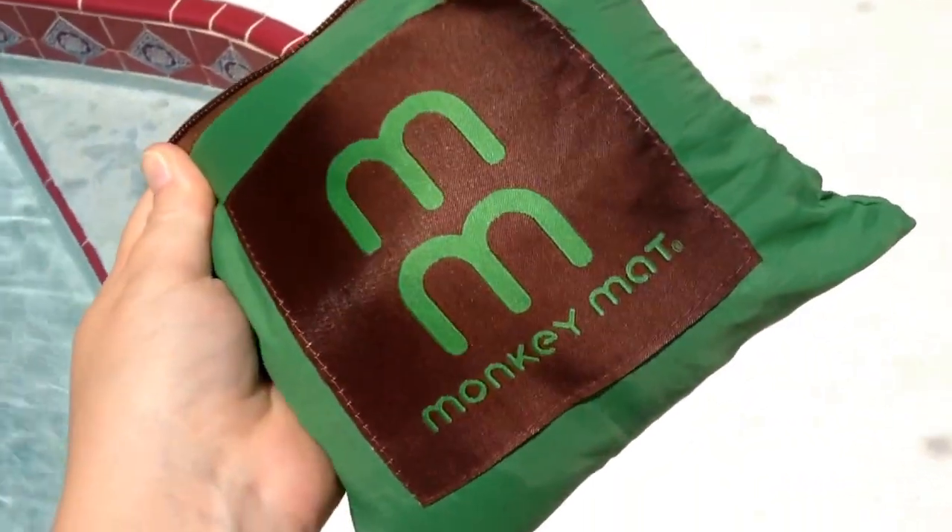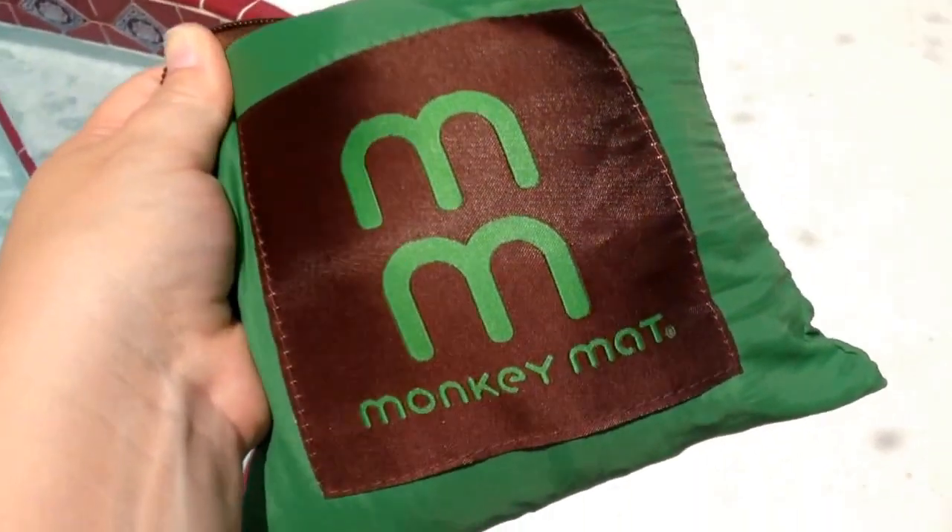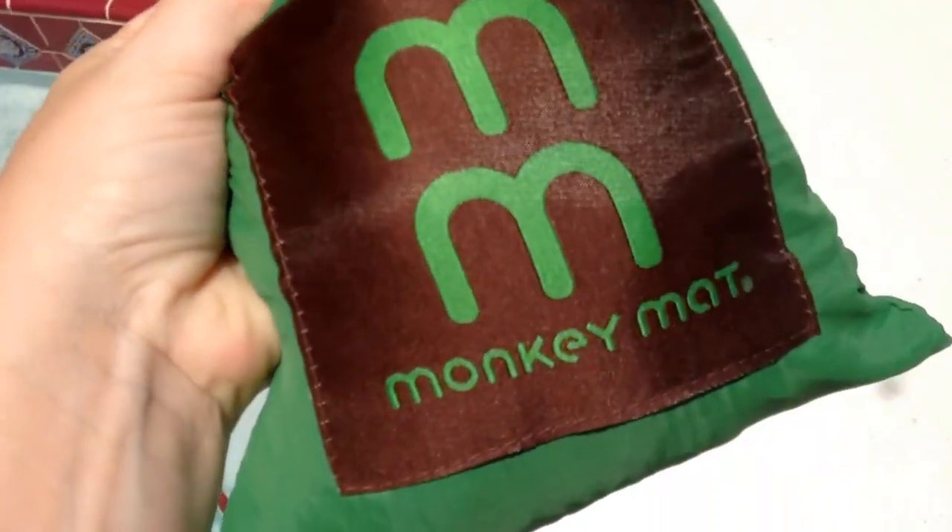It's great to lay on floors when you're out and it's just kind of icky and you don't want your kids sitting on it. We were at the park today and used it for the first time.